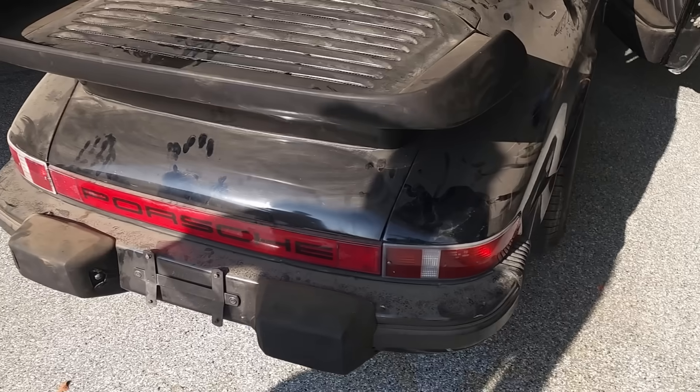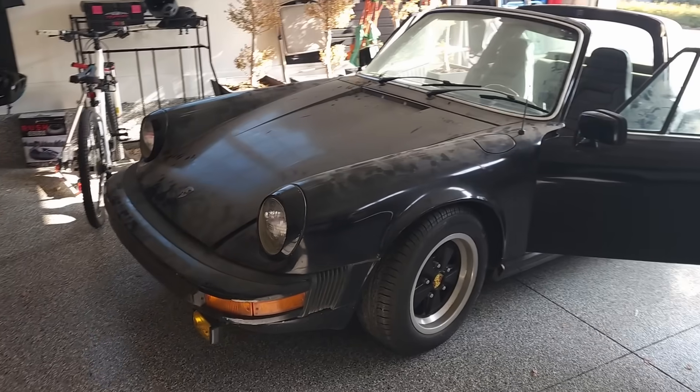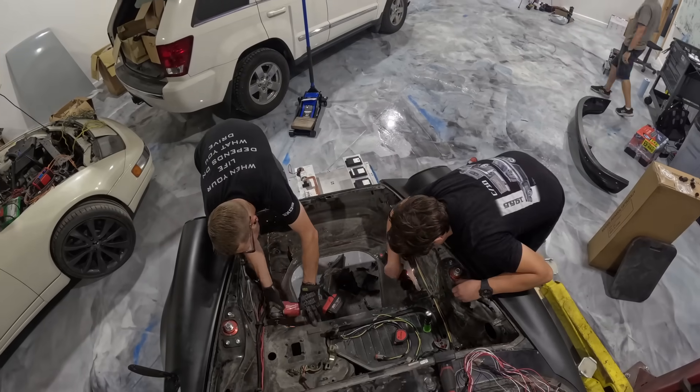Welcome everybody to the Electric Supercar Channel. Today we're actually going to be doing some things on our Porsche. For those of you who are new, this is a 1977 Porsche 911 Targa. For this build, we've got a lot of progress we want to show you — a lot of this includes the battery boxes, as well as some modifications to get these all in place. We did a lot of work. Let's show you what we did.